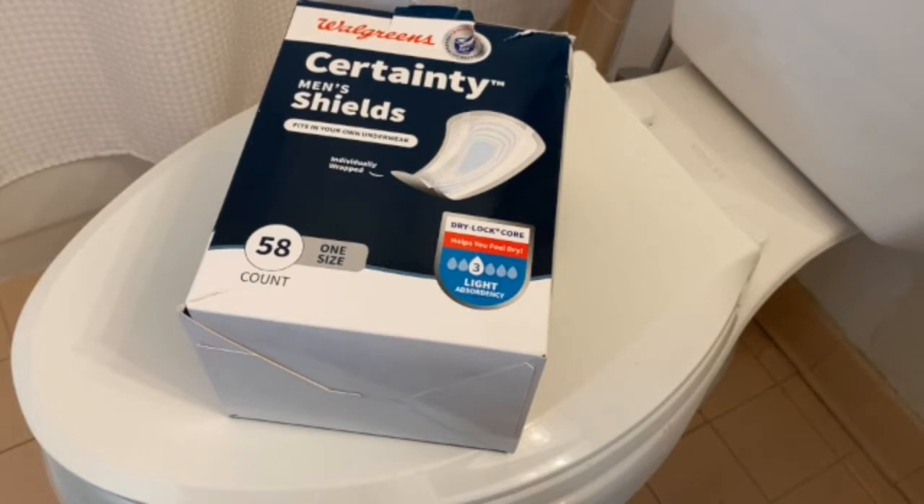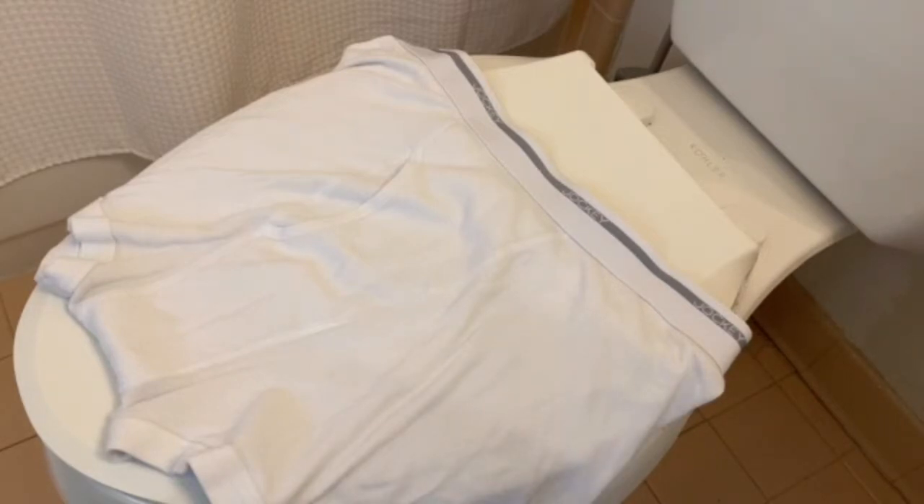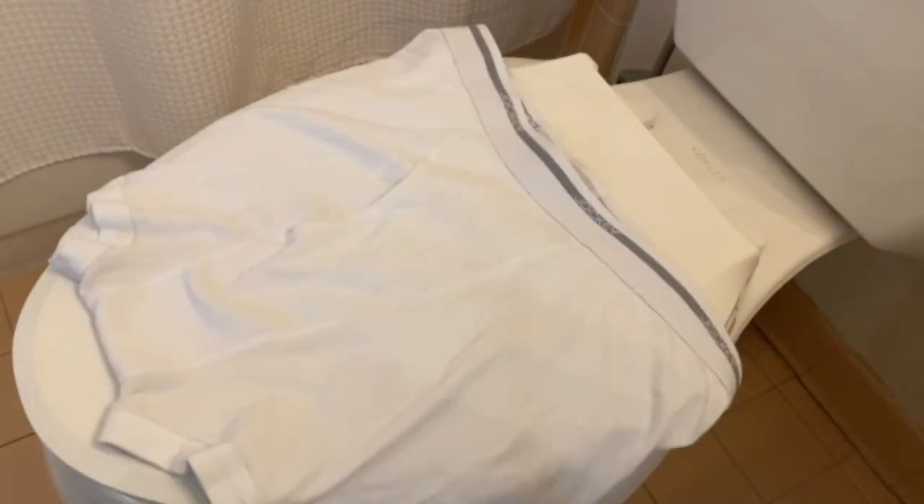Let's go ahead and take a look at the shields and see how we put them on. I have a pair of underwear here. The manufacturer recommends that you put these on briefs only. This pair is a combination of brief and boxers and it works well for me and it works well with the shields. Before we put the shield on, we need to place our underwear in a certain position in order to best apply the shield.